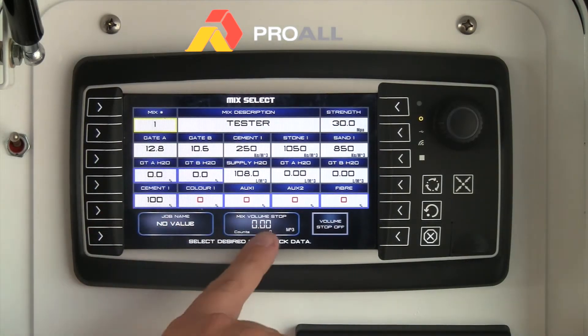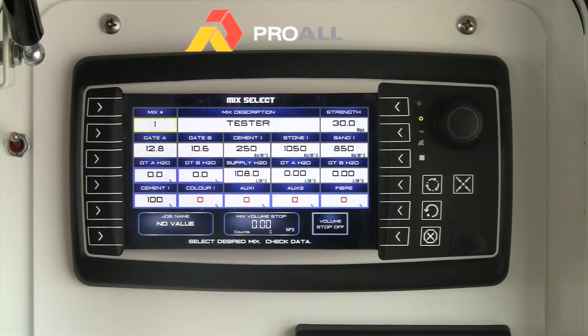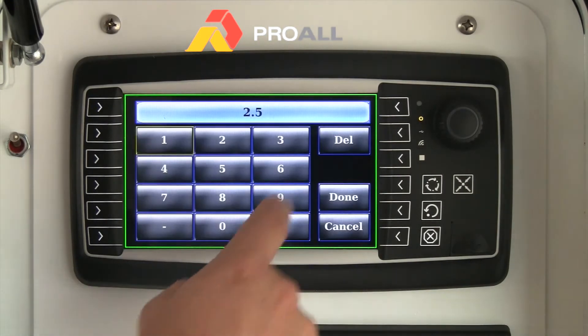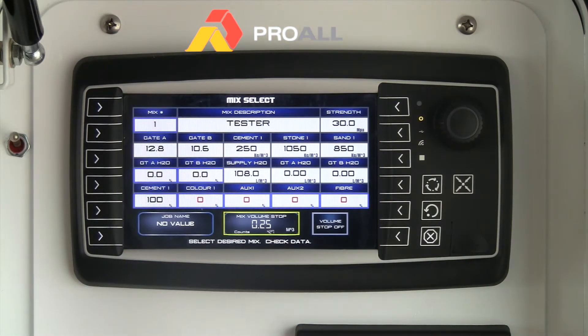On the mix select screen you can actually set a volume stop. If I wanted this particular mix to stop at, say, two and a half cubic meters, I put in two and a half cubic meters, turn the volume stop on, and every two and a half cubic meters the belt is going to stop and the operator can reset the process again. This is quite useful for wheelbarrows as well — if you only wanted a quarter cubic meter, the belt will stop every quarter cubic meter, accumulating the total each time.